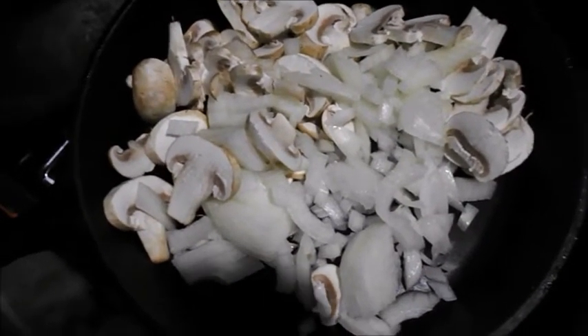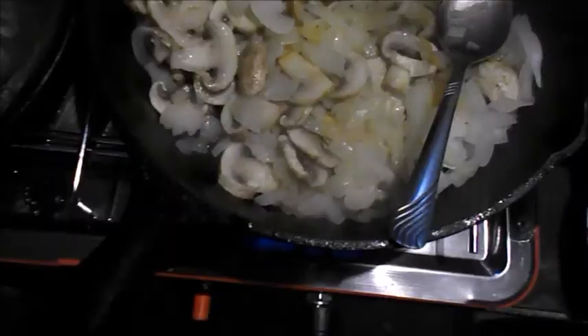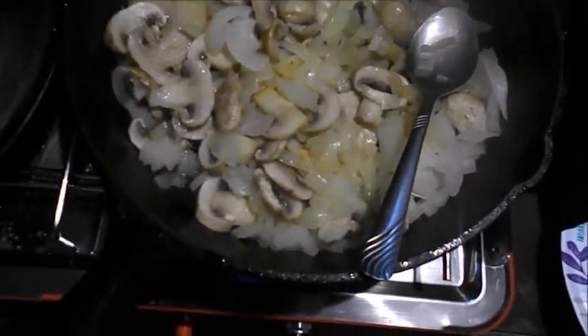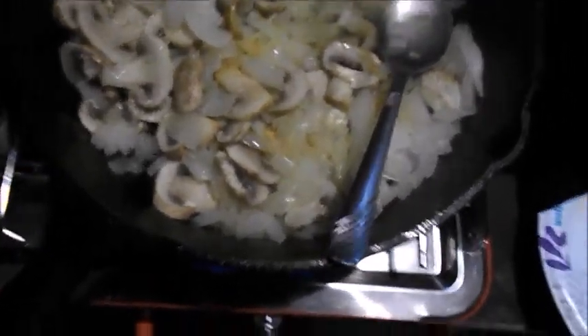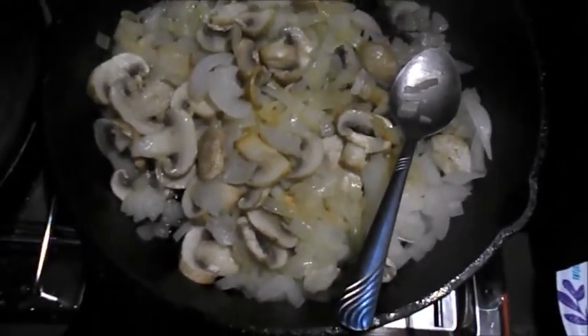Alright, I got the onions and mushrooms in the skillet, sauté them up, and we'll be back. It's going to be done in about 2 or 3 more minutes, and I'll get that skirt steak and roll these veggies in it.